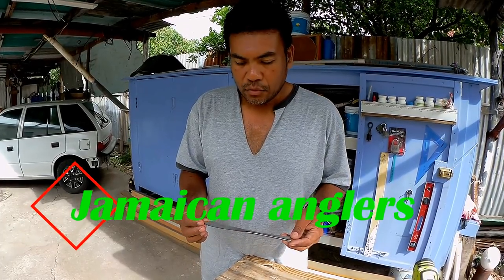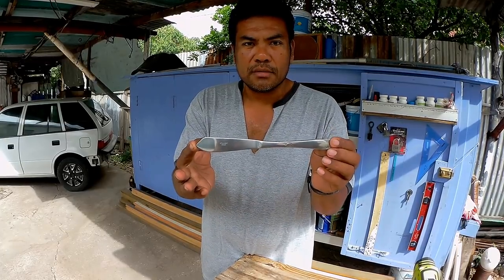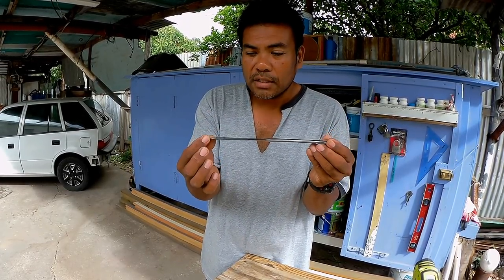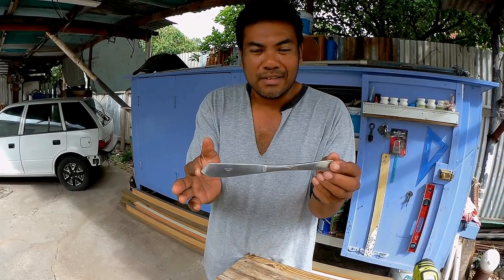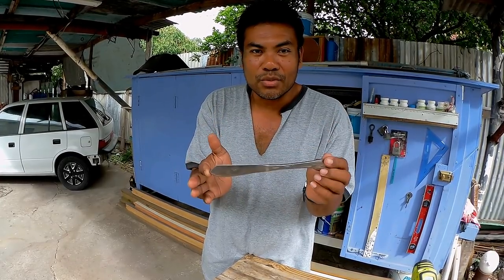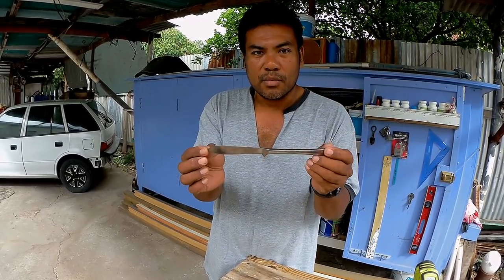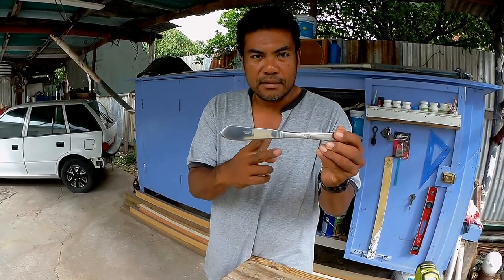Hey, what's up guys? Today I'm gonna show you how I'm going to make two lures from this butter knife. After you see this video, I don't want you to go into your grandmother's or mother's kitchen and take out the knives and spoons. Buy your own knife — I paid $21 for this butter knife — and I'll show you how to make two lures to catch fish.